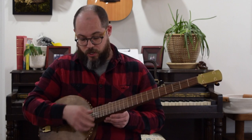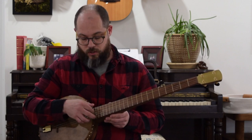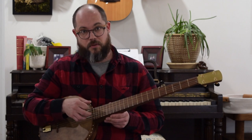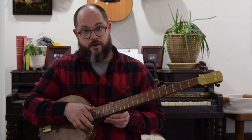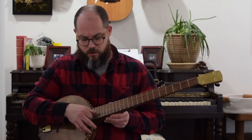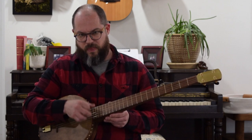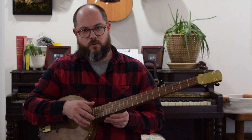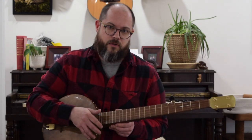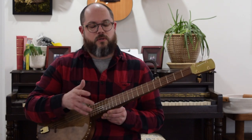If I'm going to another string to create a melody, I will typically up pick on beat three. So it's the opposite — instead of up on beat one and down on beat three, it's down on beat one and up on beat three. You can kind of see why: it keeps the hand in that fluid motion, which I really like. It might feel a little awkward at first, but I think you may take to it, so give it a try.